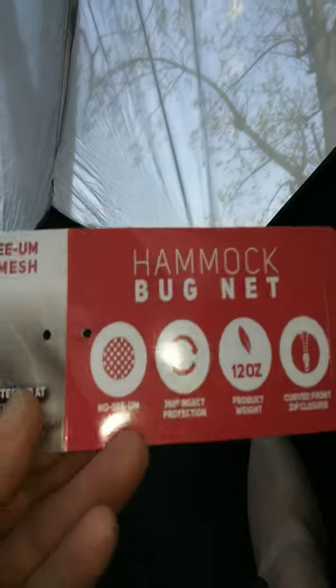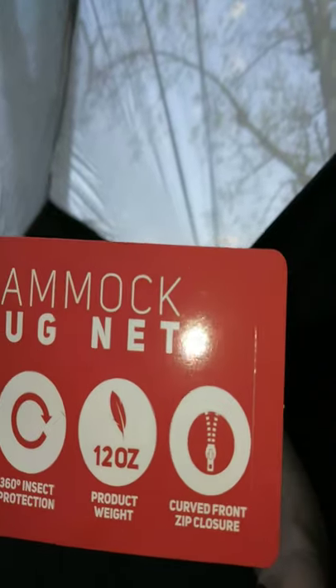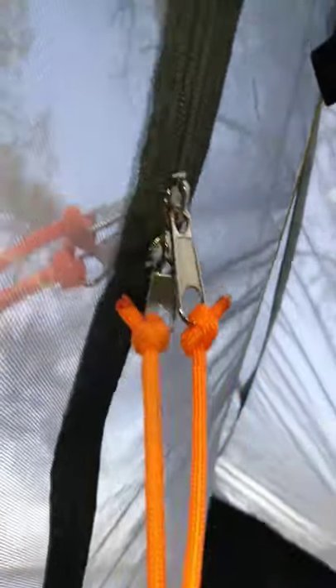Here's the tag - it was 12 ounces. It's got a single curved front zipper as you can see here, with dual zipper pulls on the front and the back. It's got a nice tight no-see-um weave - it's like a grayish no-see-um so it really lets the light in. It's not dark at all.